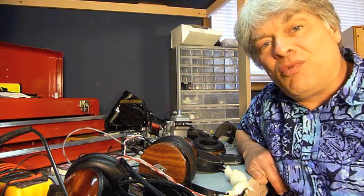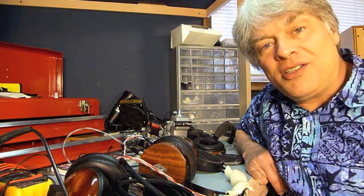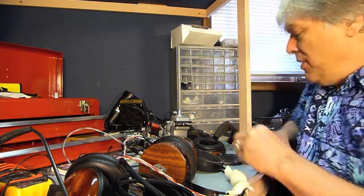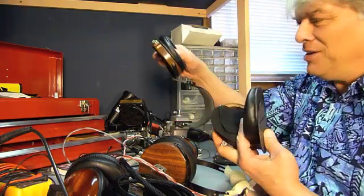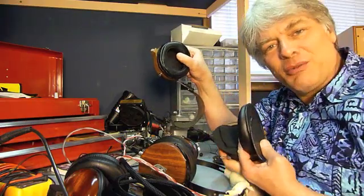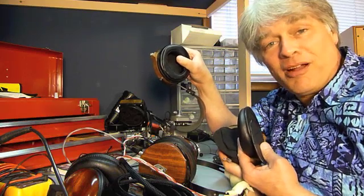The winner of the contest will receive my LCD2 Odyssey headphones. They currently look like this because I took them apart during the Planar Magnetic article, but I'll put them back together for you.